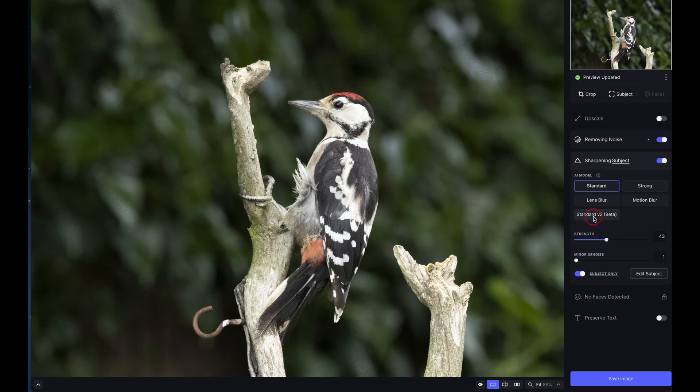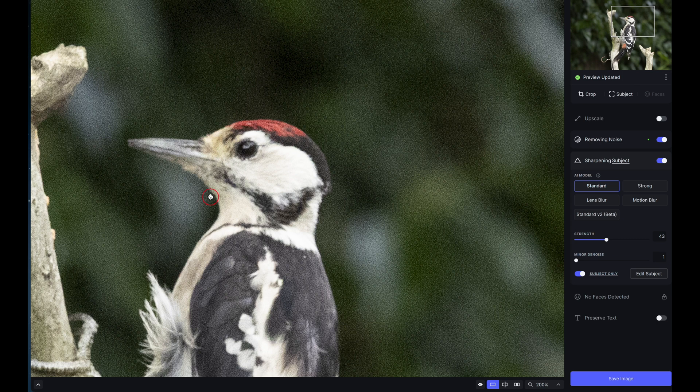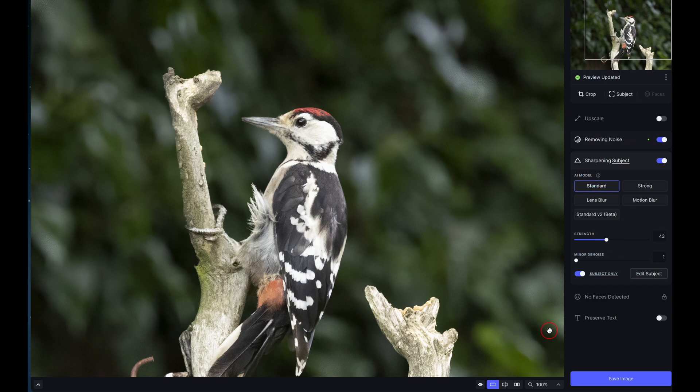Looking at the before and after at high magnification, the result is really acceptable — it would take quite a long time in Photoshop to make selections around the bird and do all this processing. Normally I'd have done those settings in less than 10 seconds. You can also toggle off the Subject-only mode to sharpen the entire image instead.